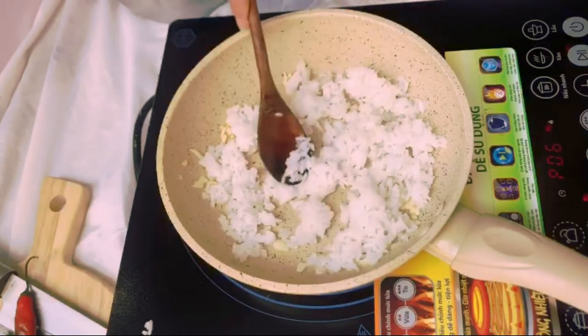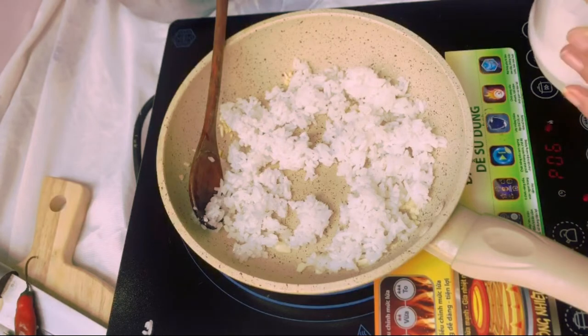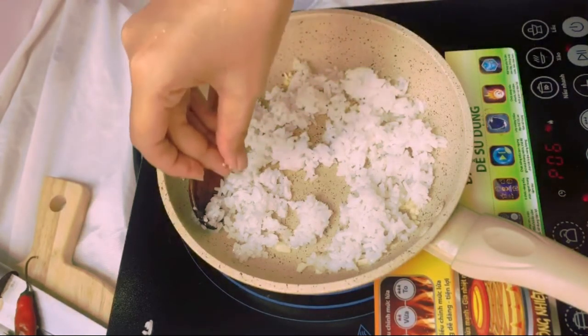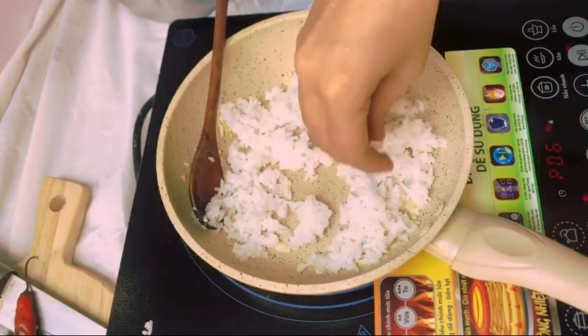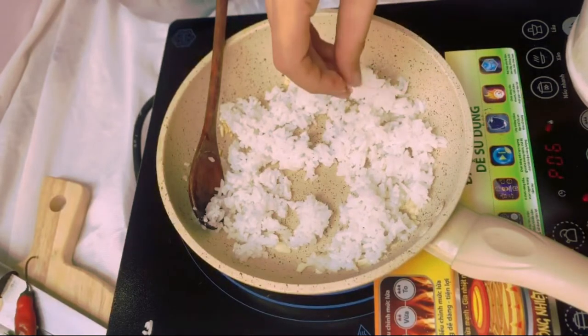Season your rice right now with salt. Remember to get your finger in there and drizzle salt in every corner of your rice — it's going to create so much difference.